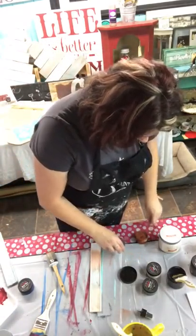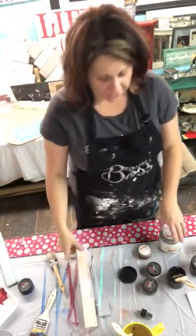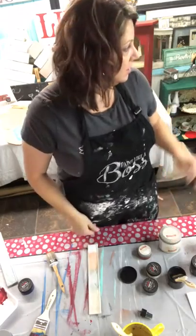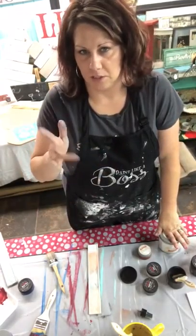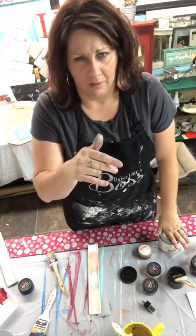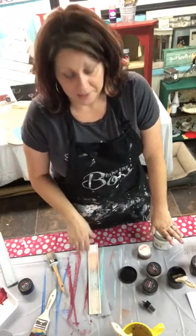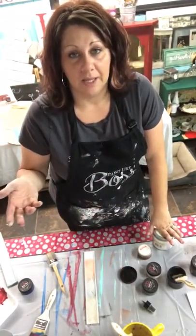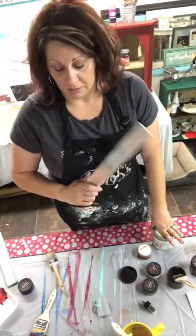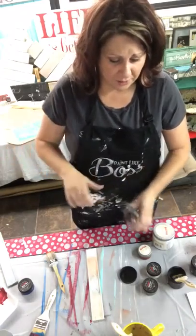The soft wax will cure in about 24 to 48 hours, which means don't touch it and don't wipe it off with chemicals — just let it sit for a while. If you're going to do this on a tabletop, make sure you get our chalk top coat because it makes it way more durable. It is all water-based, so don't go out and get polyurethane and put it on there because yes, it is going to yellow. Make sure you're getting our top coat because it will help seal your paint, especially if you're putting a sign outside.